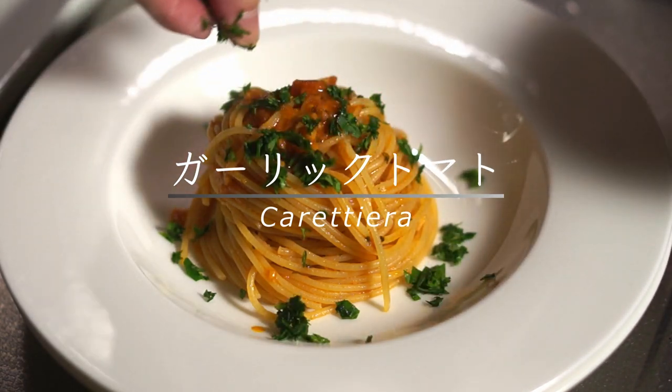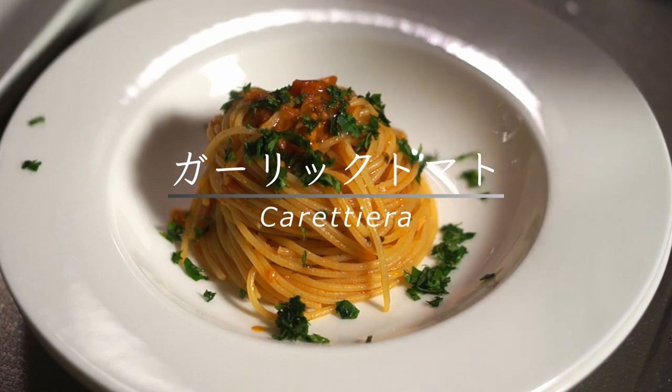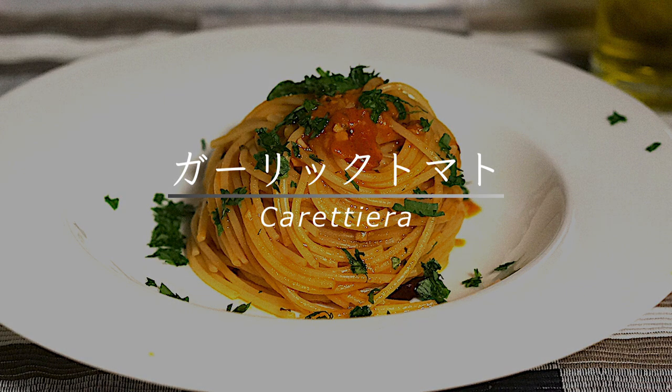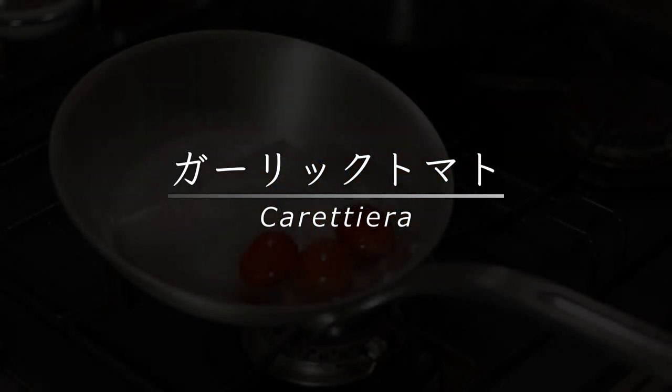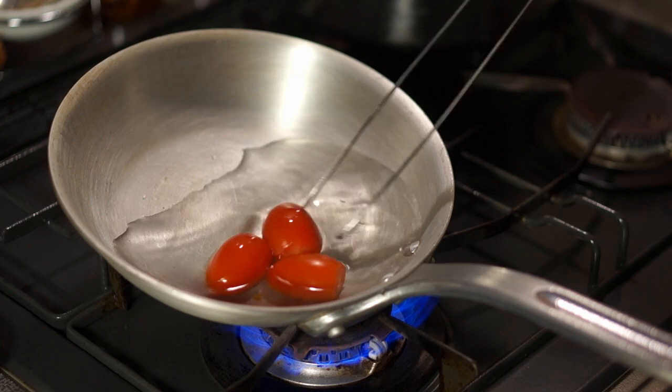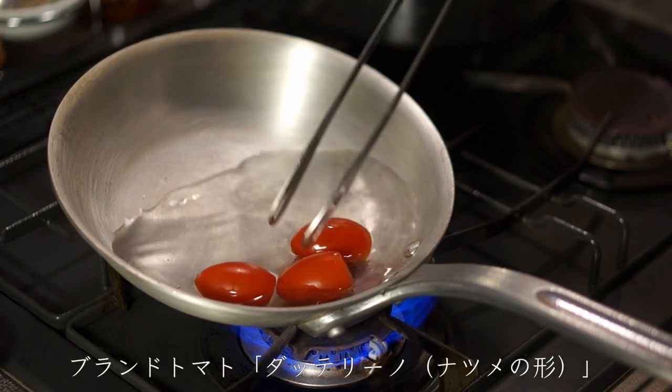Hello everyone. My name is Dr. Hanna. Let's go.